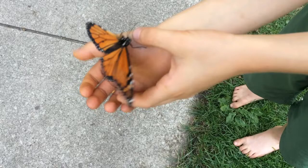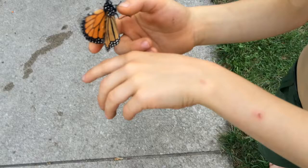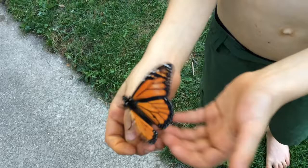So what I'm doing right now is I found this butterfly at the beach and it was really hurt, so we decided to take it home and nurture it back to health and help it with flying. So far this is day one.